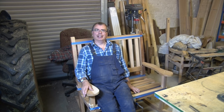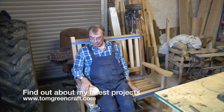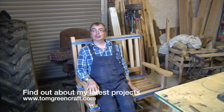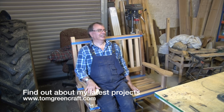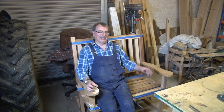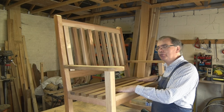There comes a point in every project where you've just got to try it. I've only glued the main frame together — these slats aren't fixed, there are pencil marks all over the place, it needs sanding, polishing, finishing, and the glue to dry — but this is so good. It fits me beautifully. I think I'm going to thoroughly enjoy it. All I need now is a cup of tea just here, and perhaps a chocolate biscuit. I'm a happy bunny — this is about as good as it gets.